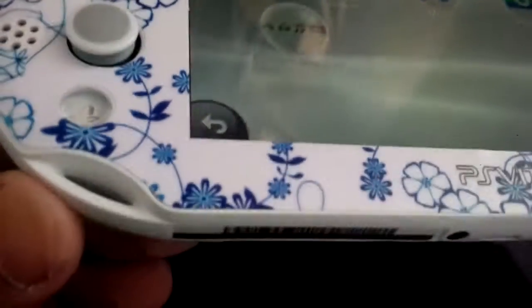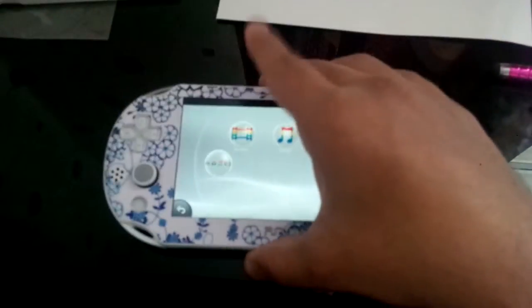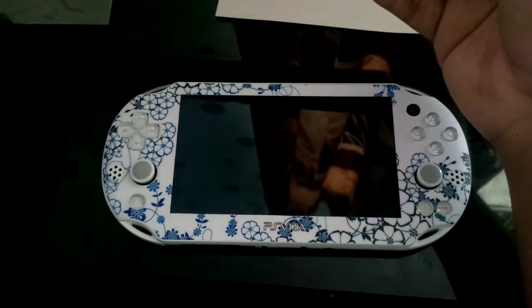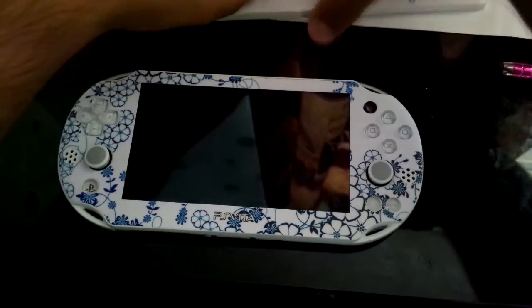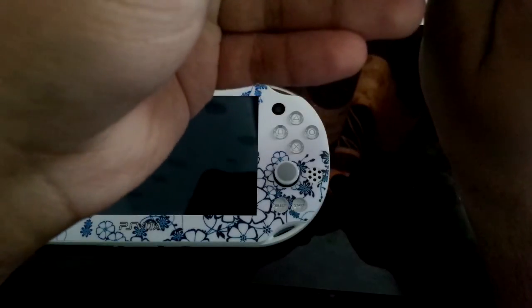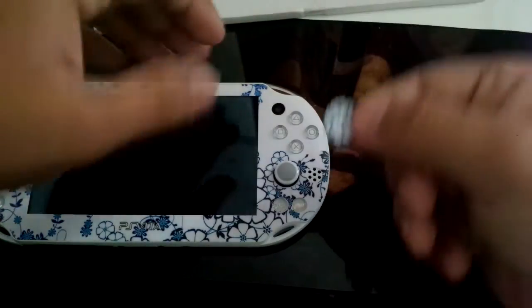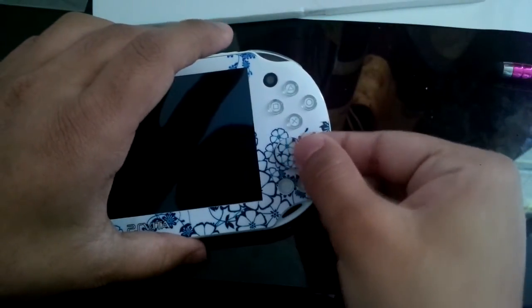There's a little white gap on one side because it's not perfectly aligned, but the back's already done too. I'm actually thinking it's a good idea to put the skin on the thumbsticks as well, because it would really look a lot better. The way it looks right now is pretty cool. Let me see which way this thumbstick piece goes — actually, we're not supposed to put it on there. Alright, forget it.